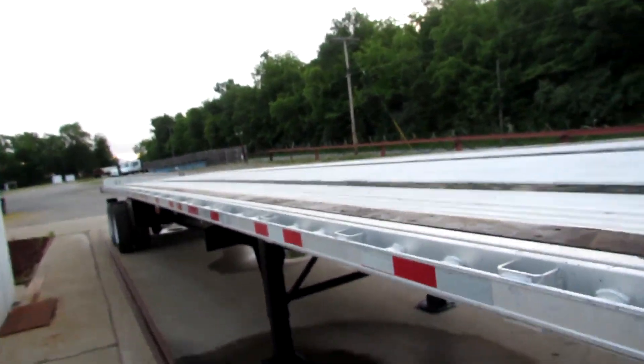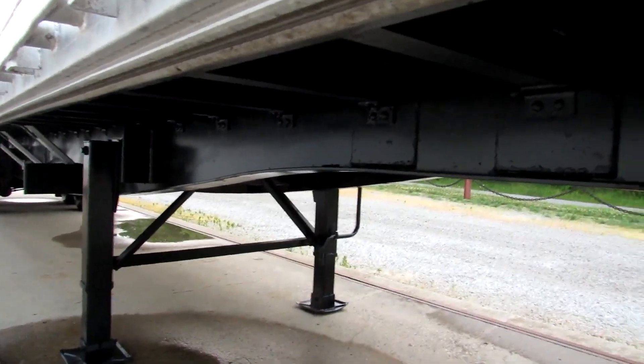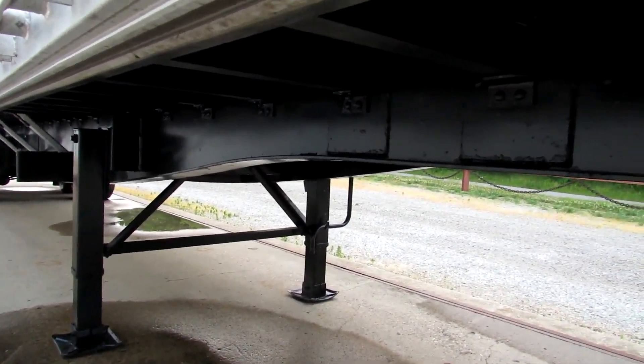This unit is equipped with a universal mounting kit. As you can see, this unit has been completely refurbed. The underside has been turbo blasted, primed, and repainted. The kingpin plate has been verified and it is in excellent condition.